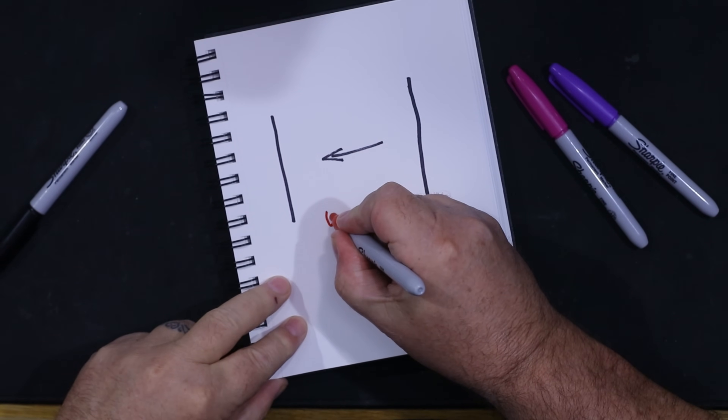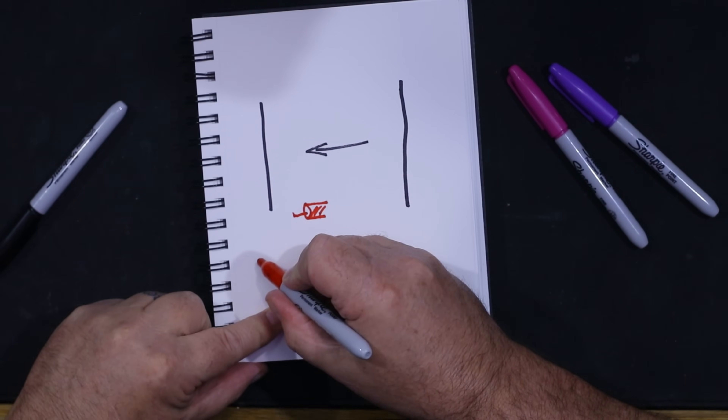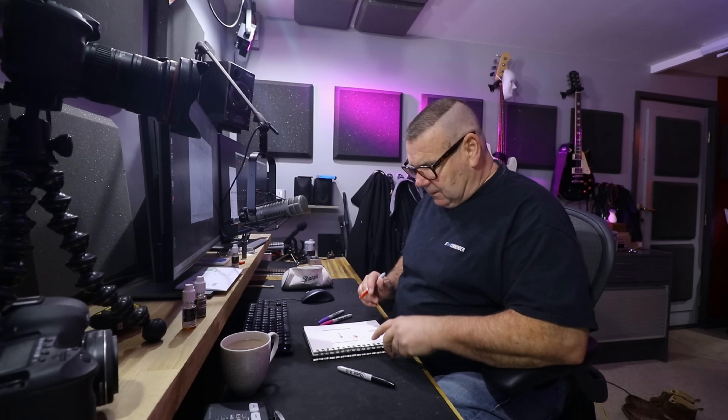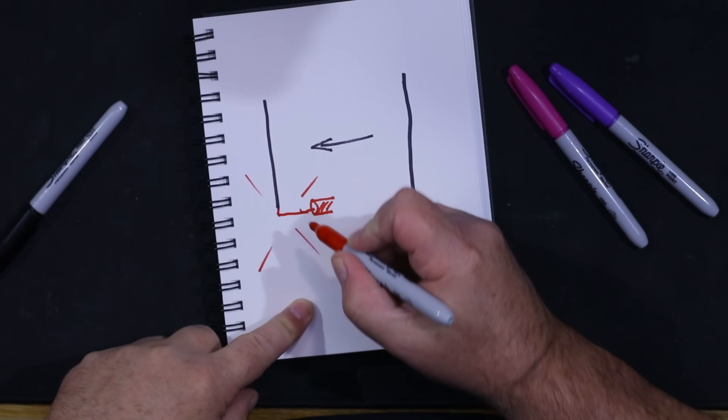Just in case you don't know how a vertical works, let me quickly cover two things: how it's connected and what angle you can expect your energy to go. With a coax-fed antenna, the center conductor goes up the vertical and the braid connects to radials. If you have 16 quarter-wave radials or 32 eighth-wave radials, you'll be almost at the top of the efficiency curve.